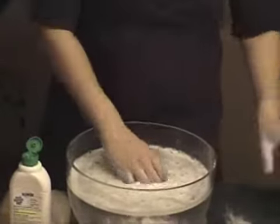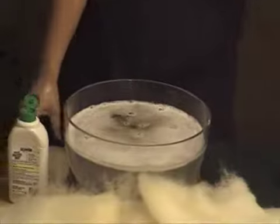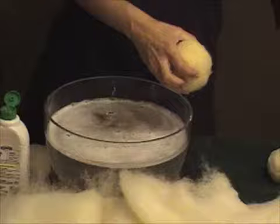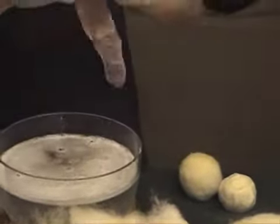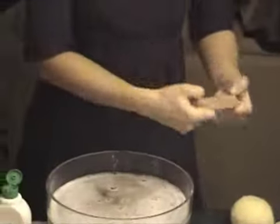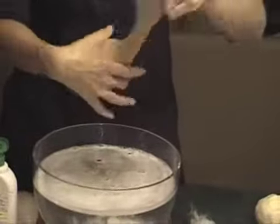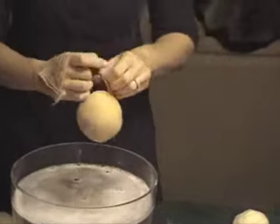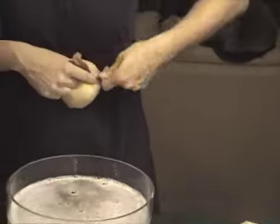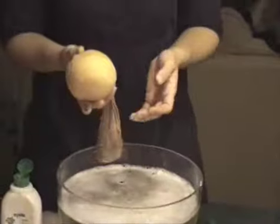So what you can also do — excuse me with my soapy hands — is when you initially roll up that ball of wool, you can take a stocking. It can be an old one, it can have some holes or runs in it. You can use a knee high, or if you're making a lot of balls you can use a larger stocking, and you just want to tuck that ball in your stocking and tie it closed. I like to use a slip knot because that way when it's done I can just pull the knot out and the stocking stays intact and I can reuse it.